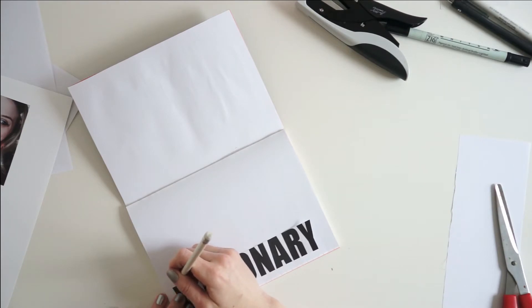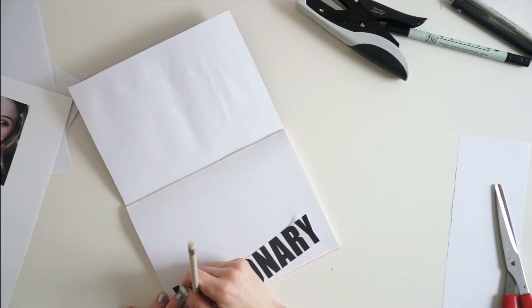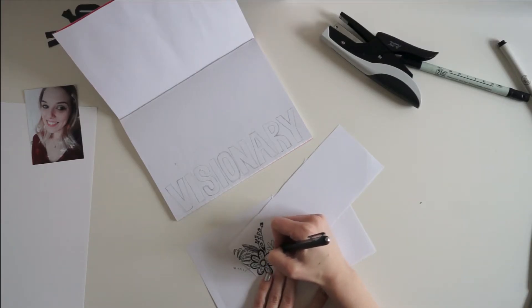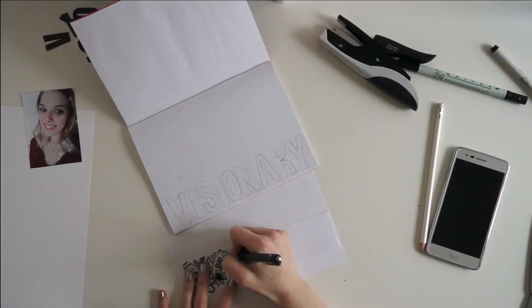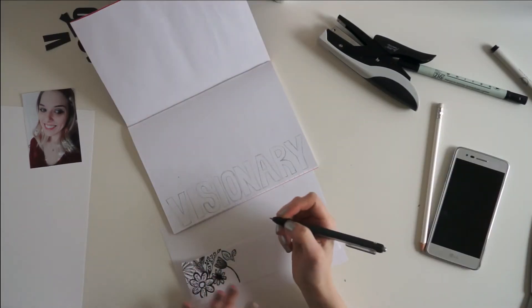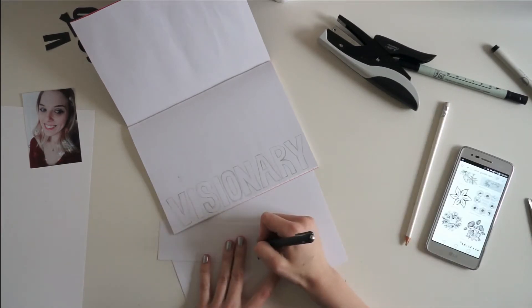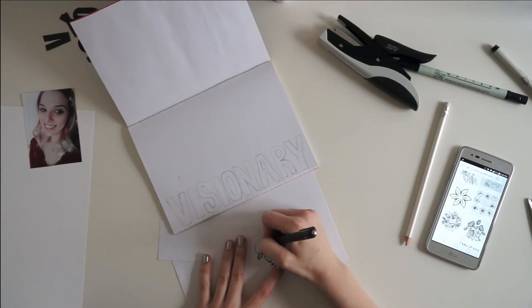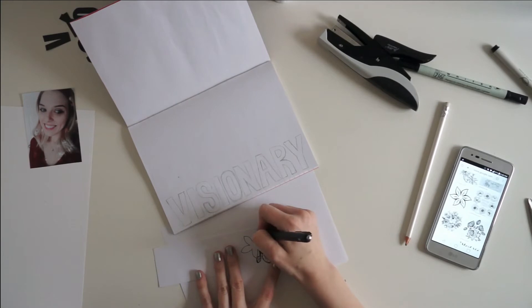After my title page that says 2018, I am getting started on my one little word page. On this page I am writing my one little word very large on the right hand side, going up the side of the sheet of paper. My one little word for the year is visionary. I had printed out the word visionary in blocked letters, cut them out, and used that as a guide to hand draw letters slightly larger. I'm going to end up cutting out those letters and backing that paper with a cute floral pattern that I'm drawing.